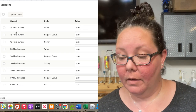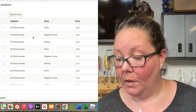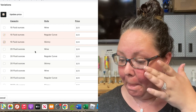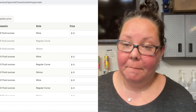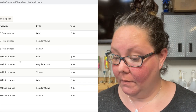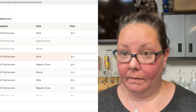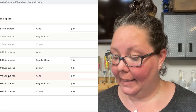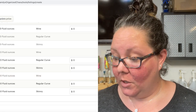Now it's going to be a little weird - your 15-ounce is going to be your wine, so you leave that on. But you don't have a 15-ounce regular curve, so what I do is just check off the stuff that doesn't apply and switch that off. For the 20-ounce, I don't offer the wine style but I do offer regular curve and skinny in the 20-ounce, so I'm going to turn off the wine on that one. Same thing for the 30-ounce - I don't offer a wine, so I highlight it to know which one to turn off, and switch it off.